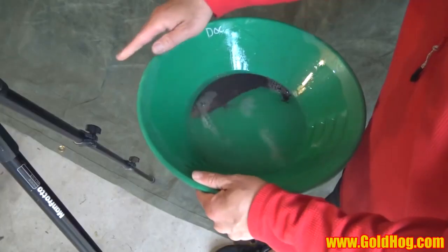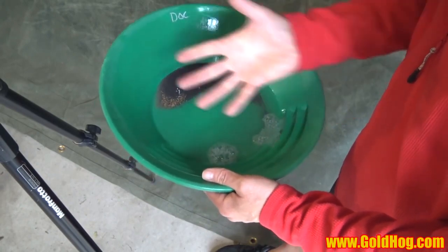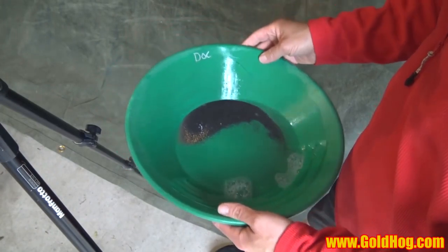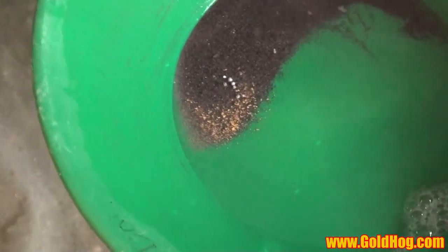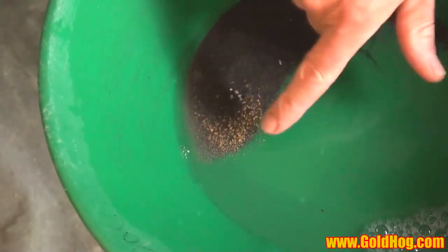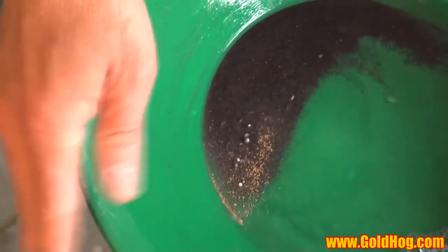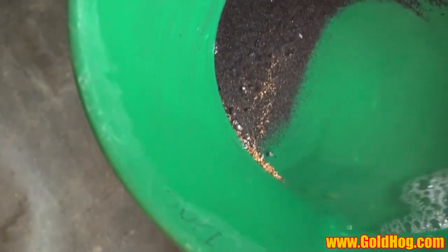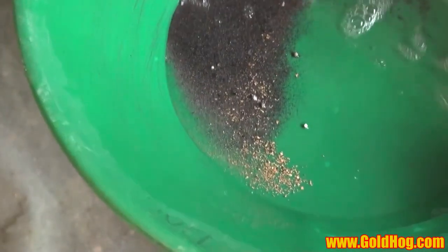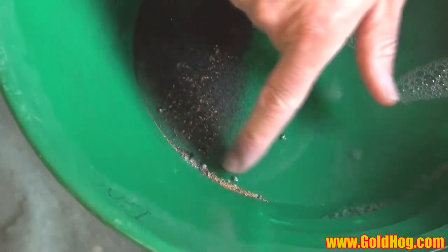Now I'm going to make some space — just give it a little shake and let everything spread out just a little bit. So now I've got this space over here. I'm going to turn my pan a little bit, put water over it — water has to be over it — and I'm going to tap it. Watch what happens to the gold. You can see the gold forming that line now. I want to make some green space, and now you can see I'm isolating this gold over here. I tap again, and my gold goes up into this corner.